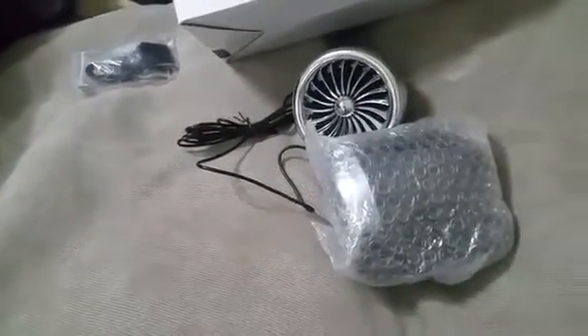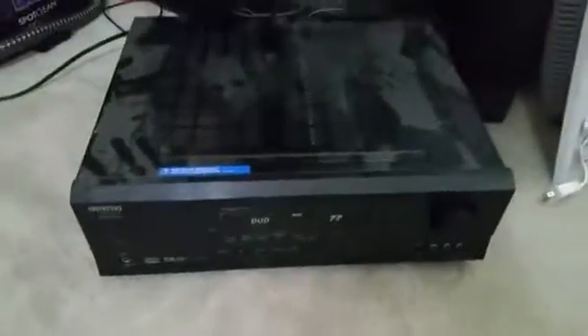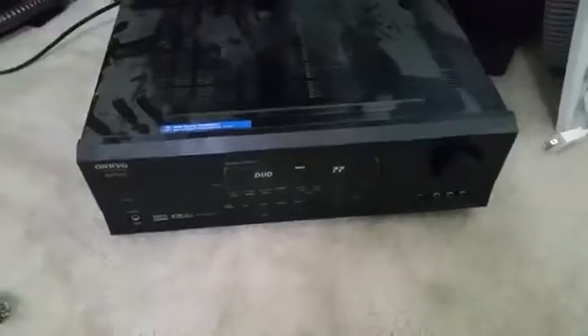I'm going to be putting them on a golf cart once I have the chance to, but it's in another state, so that's another story. Just to show you, I did hook them up to this old dusty receiver that I have. It took me a while to actually get it set up just to test them out, but they did work. It's nice.